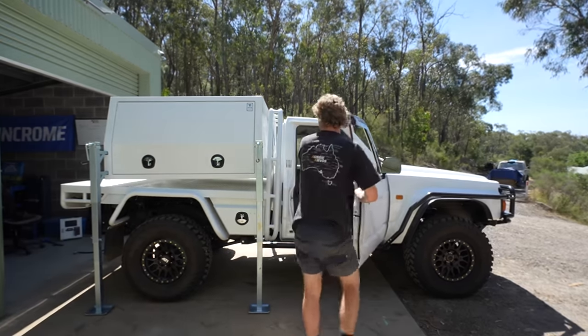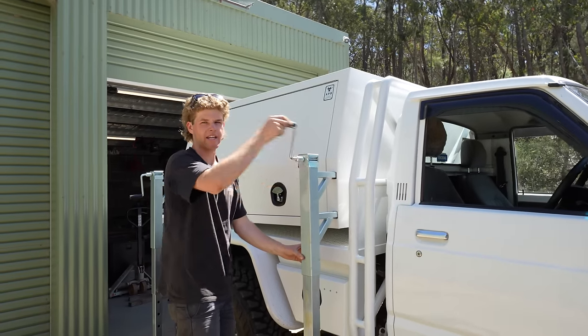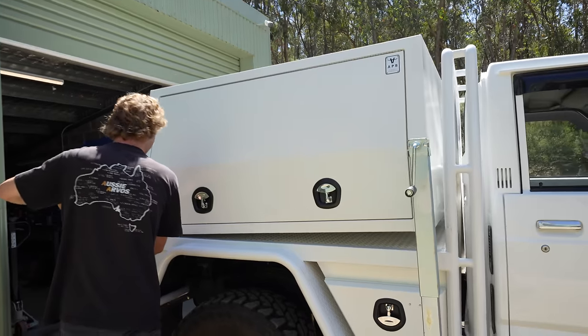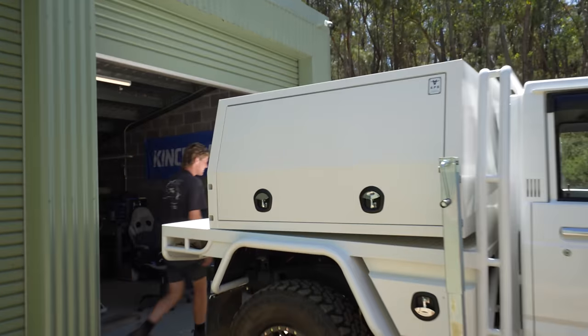The colour match is on — the colour match is absolutely awesome. We've just got to gradually wind each one of the legs down until we're on the canopy. We have a touchdown at the back.